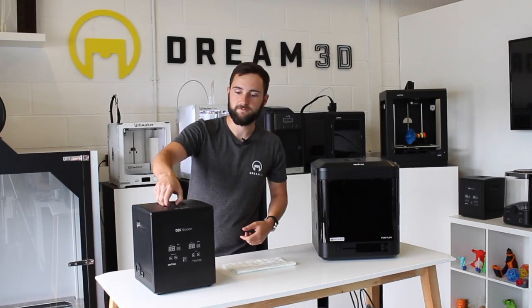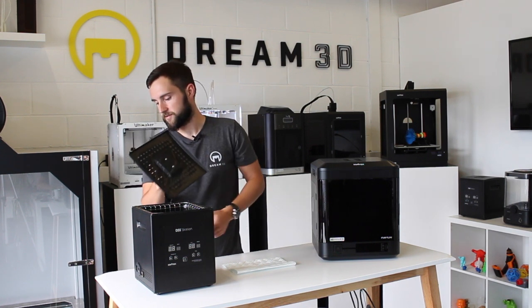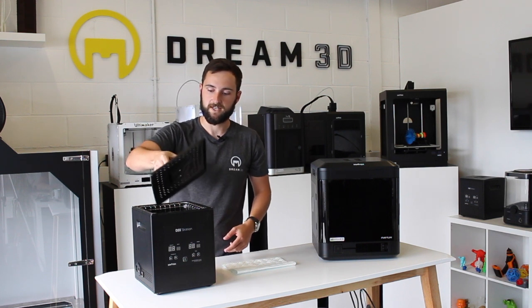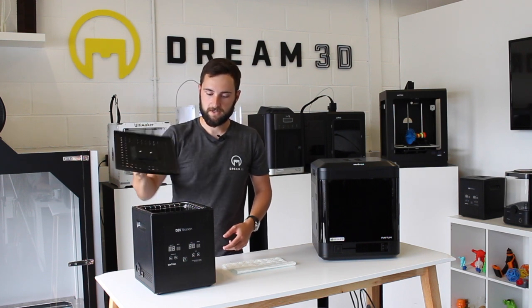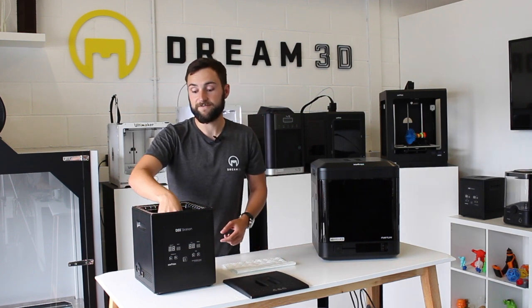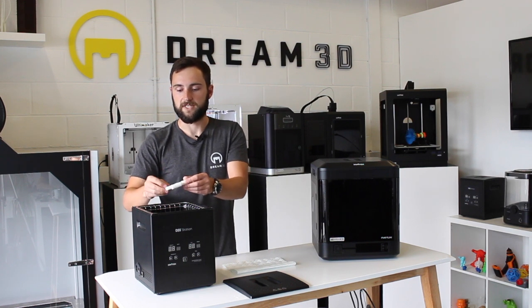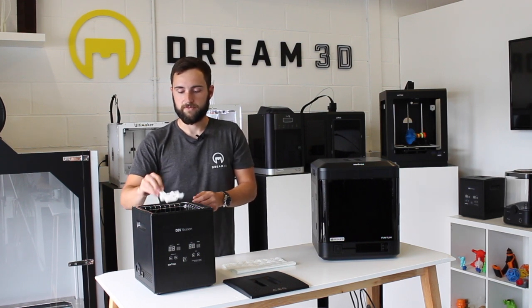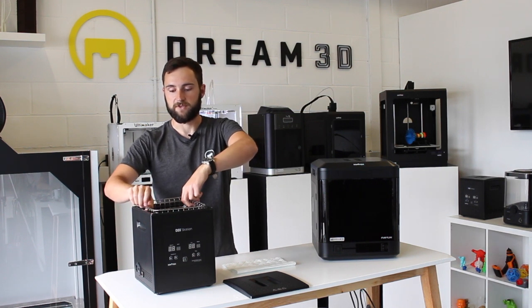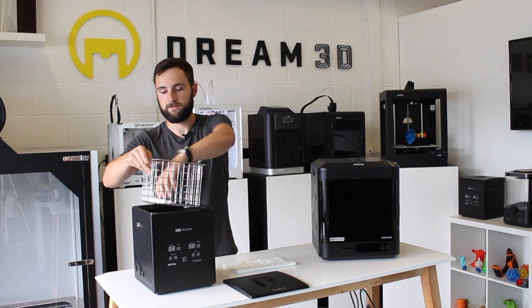Now we just need to remove the print from the DSS station. We've turned it off completely and unplugged it to avoid any water getting in contact with the cable. We actually ended up leaving it in for about three hours to fully dissolve all of the support material, and you can just pull the print out like that. Alternatively, if you don't want to put your hands in and the water is still quite warm, you can just use the cage and lift it out.